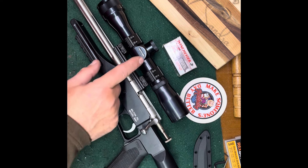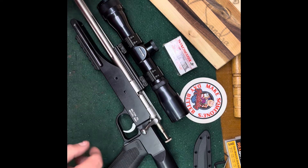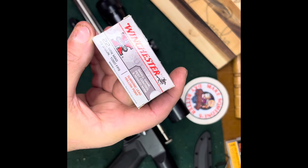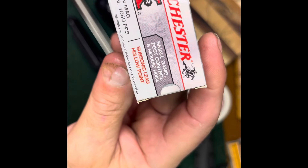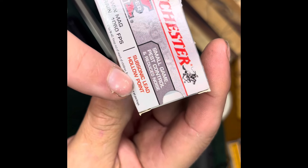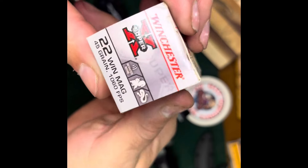I also brought some ammo out but I'll set it aside before we check trigger pulls. I brought it out because not a lot of people know about this and some have called me a liar for talking about it. It reads: 'Small game and pest control, reduced noise, subsonic, lead hollow point, 22 Winchester Magnum, 1080 fps.' Winchester did make this stuff.